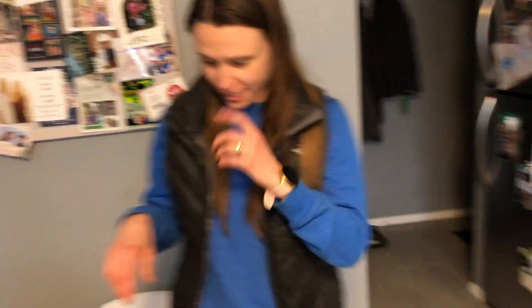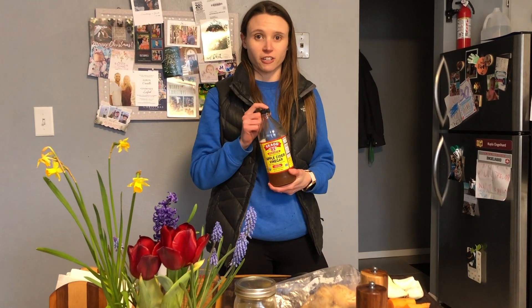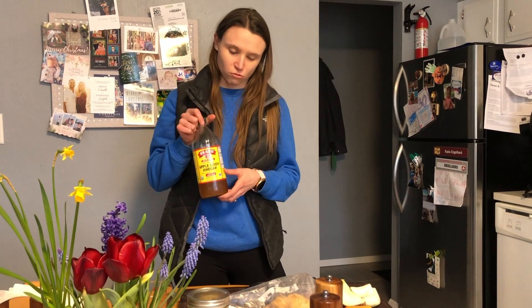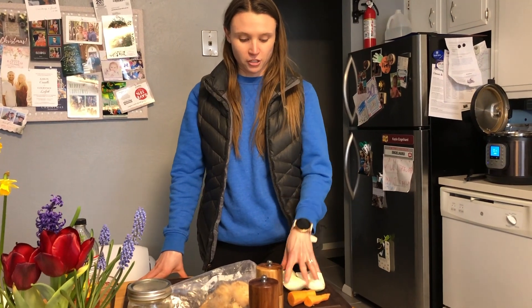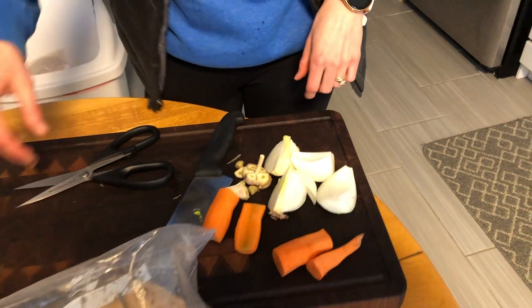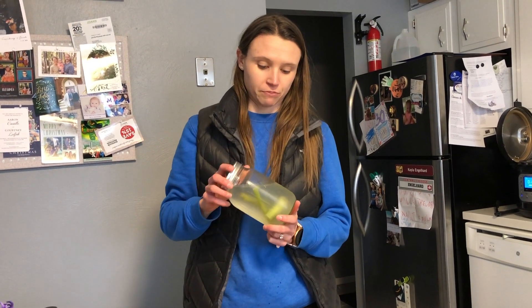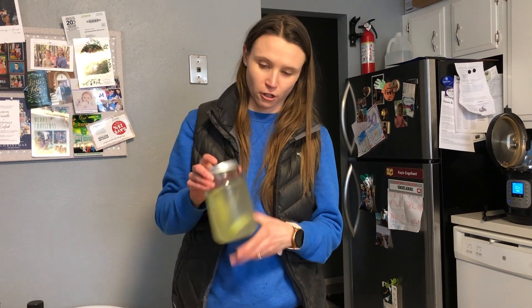We can start talking about some other ingredients. After we get our bones going, we will add in a little apple cider vinegar — about a fourth cup. This is really good for pulling all the nutrients out of the bones, and this is raw apple cider vinegar. We've got an assortment of vegetables: an onion quartered, just one carrot, a clove of garlic cut in half, and some celery. A tip for storing celery: put it in cold water in a jar in the fridge — it helps it last a long time, about a month.